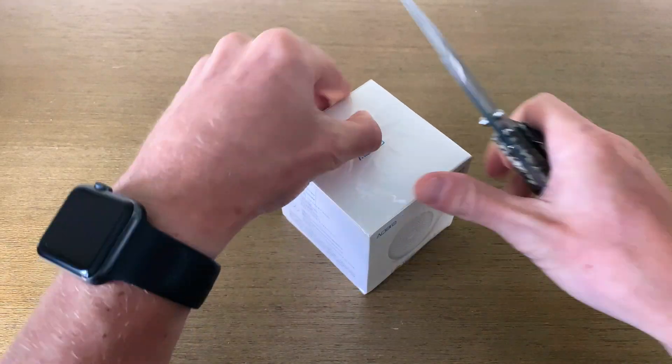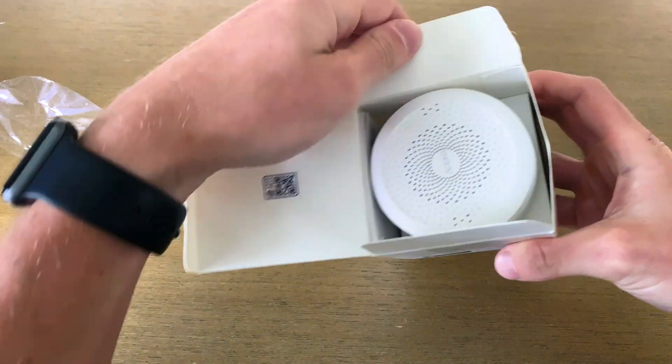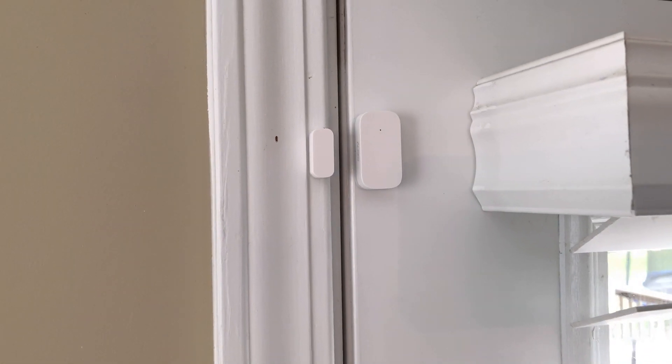I got my hands on the Aqara hub — this is actually a Chinese product, I'll put links down below. It came with a free US adapter and they do make a US version, but it's hard to get. The Aqara system is Zigbee-based, so all the sensors connect through Zigbee, which means they're really fast and each sensor isn't connected to Wi-Fi — just the hub.